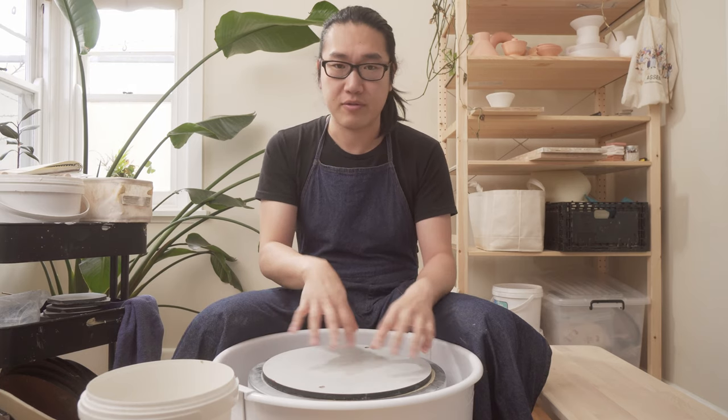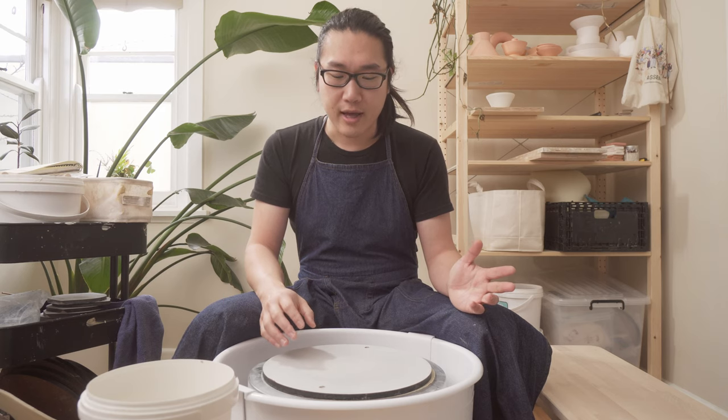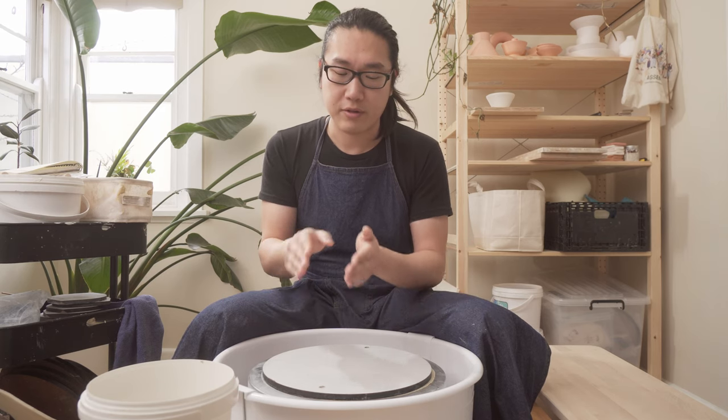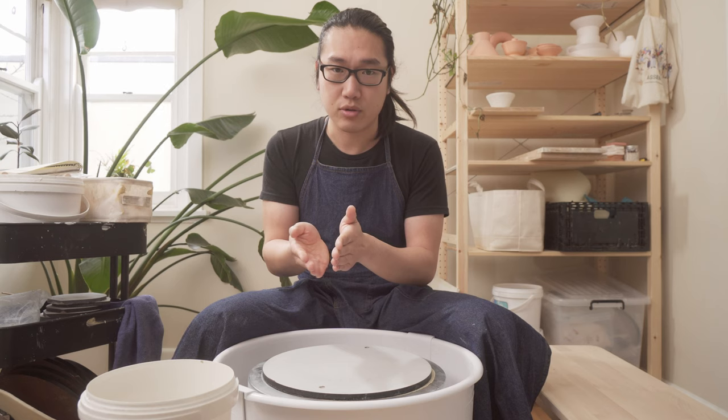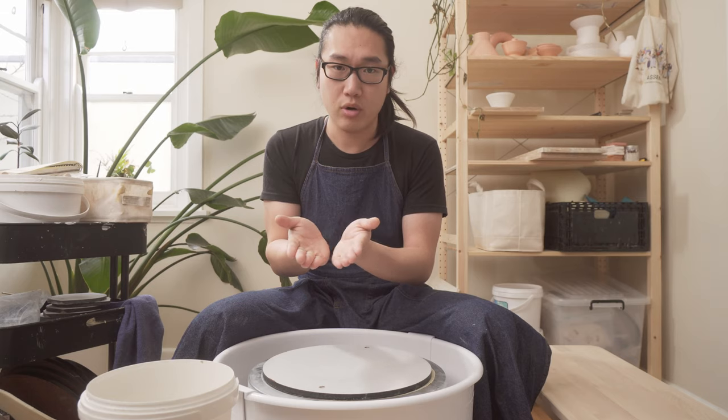I'll use a separate lump of clay to throw a little disc on a different bat, then do a bit of design on it and cut it in half. So this one will be a little bit longer than usual because there's more components to it, and it's also a new thing I'm trying. To get that wide channel, basically what I have to do is fold the rim down to double up the thickness, then cut it through the middle, open it up, create two walls, and then pull it up.